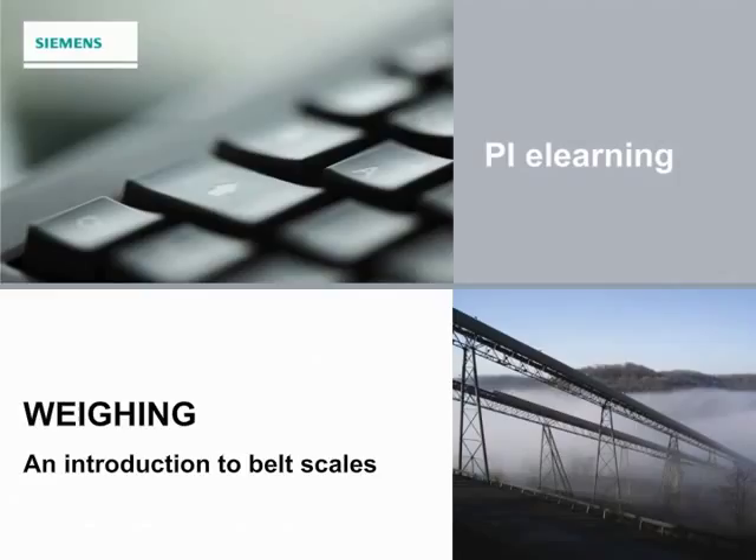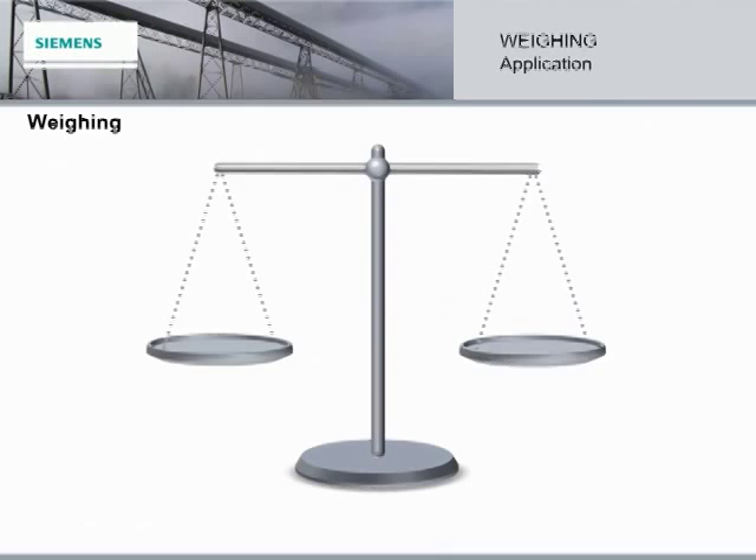Hi there, my name is Stephanie. I'm here to guide you through an introduction to belt scales. These interactive e-learning modules have the menu on the left-hand side of the screen and the control buttons on the bottom of the screen to help you navigate. Let's get started!